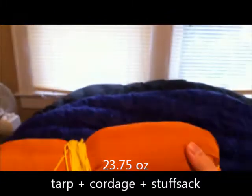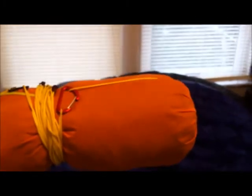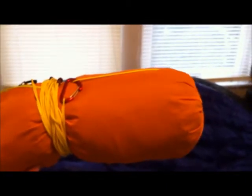So those are my quilts. For my shelter, I have my tarp here — this is a Warbonnet Superfly tarp. I have 30 feet of Zingit on the ridge line, and 10 feet of Zingit on each corner tie-out — that's 10 feet for each corner. I then have 5 feet for each door tie-out.